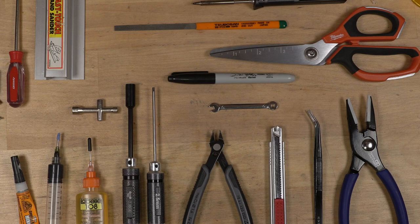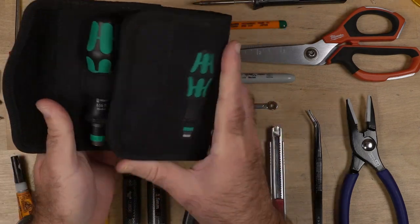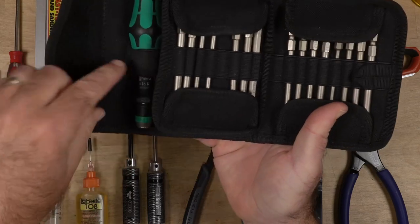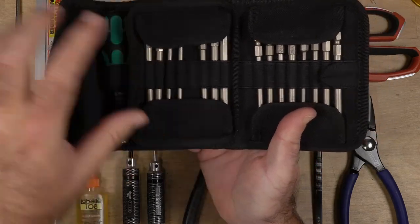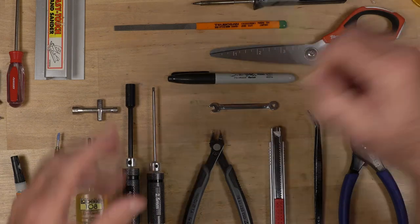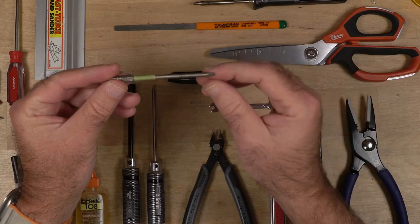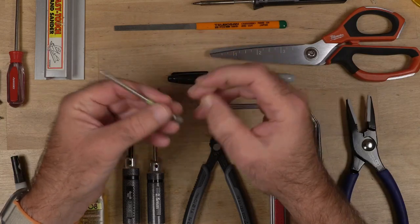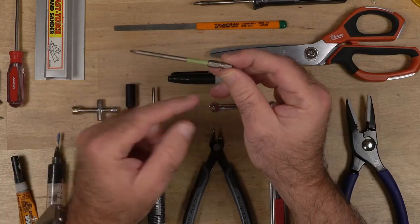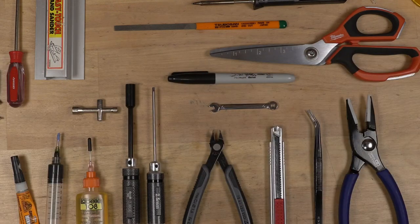The other thing I use is the Wera set. I thought it would be cool and bought it, but this handle isn't great. So what I use it for is just the bits — the long bits. I put some green tape around the one I use the most, which is the 2.5.